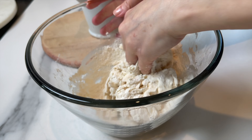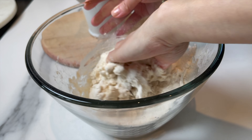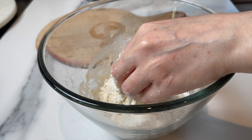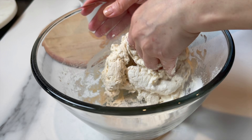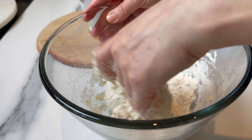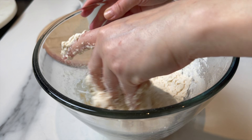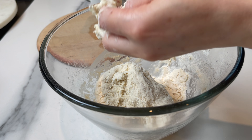This bread doesn't have yeast, doesn't have baking powder. It's basically bread flour, salt, and water. You're gonna start with two cups of bread flour, add to that half a teaspoon of salt, mix well, and then start adding the water — about half a cup to three-quarters cup of water, four to five ounces.